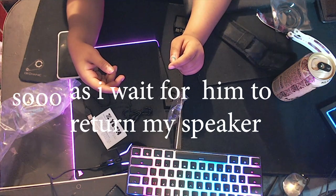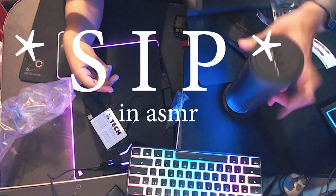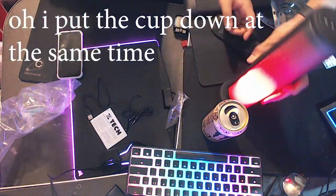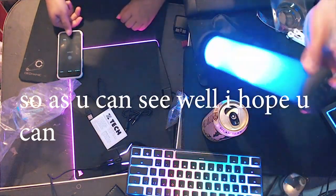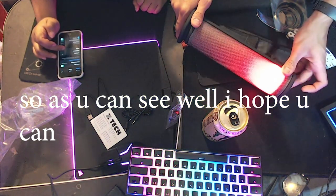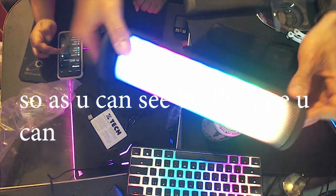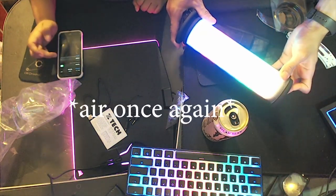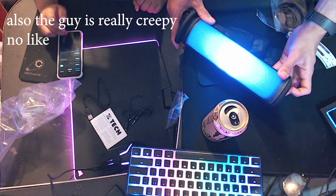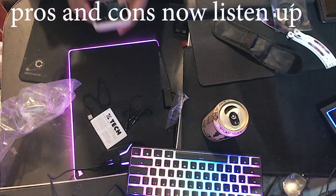So as I wait for him to return my speaker, I'm just gonna take another sip because that's needed. As you can see, the colors are quite bright and vibrant. I'm getting my phone set up to pair it with the speaker. He's changing the colors for me — he says it's too bright, but I like my speakers bright. Also, the voice announcement on the speaker is very creepy — he sounds like he's going to kill me. Besides that, the speaker is very, very good.